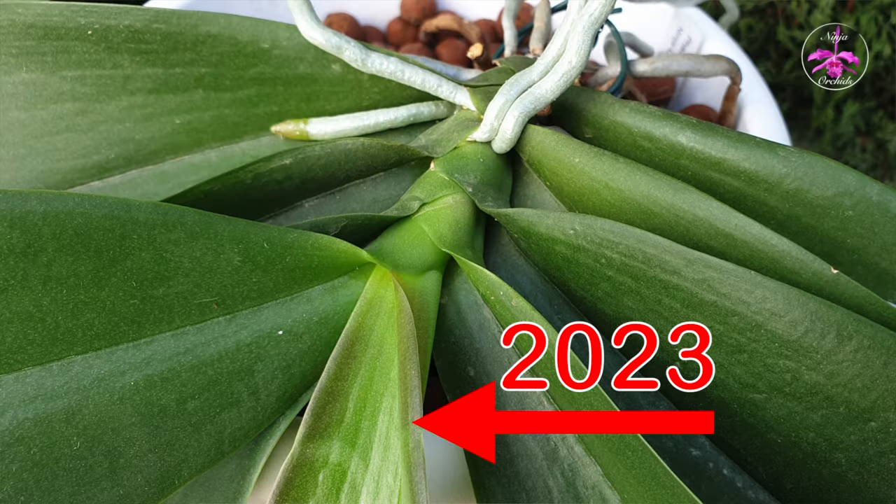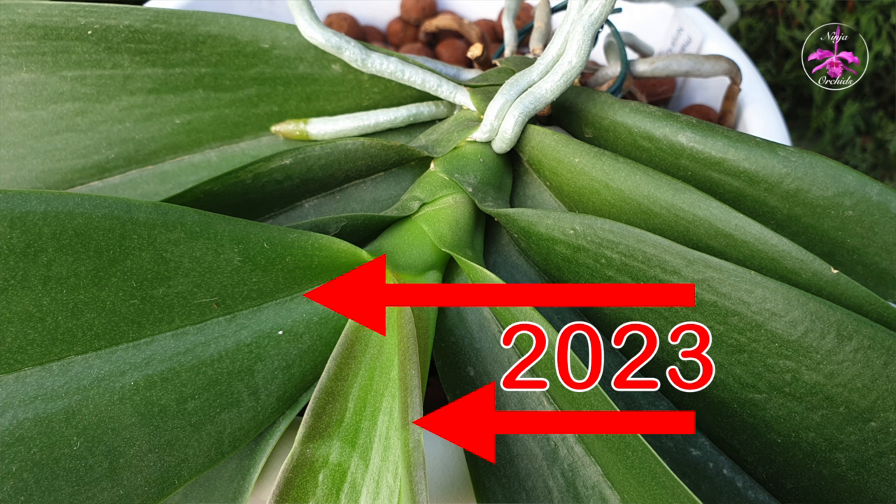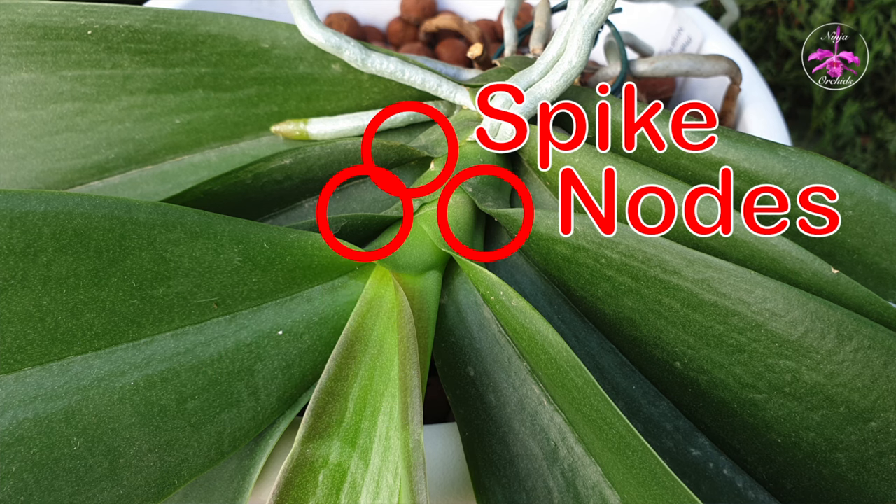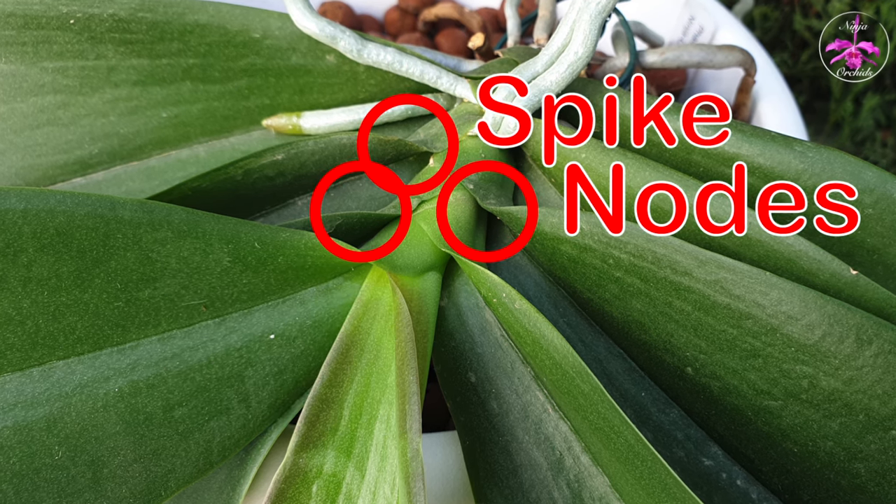Your Phalaenopsis needs to have at least three leaf joints available in order for it to bloom. Usually the latest new leaves will create leaf joints at the stem where the phal will push out spikes in the next bloom cycle, but it is the third leaf joint from the top where you can expect a spike to form.